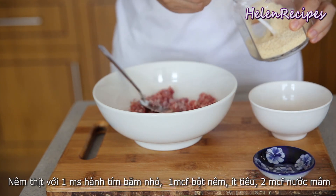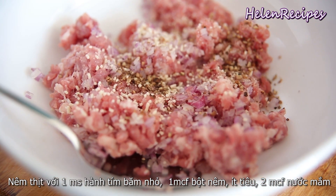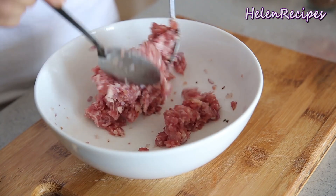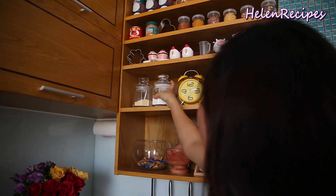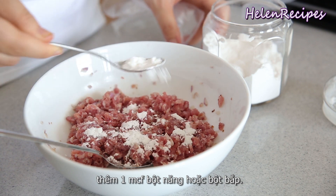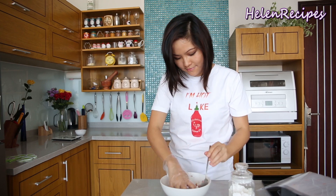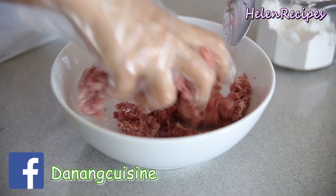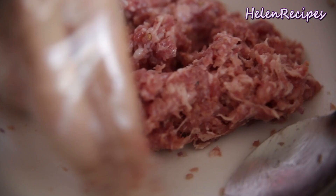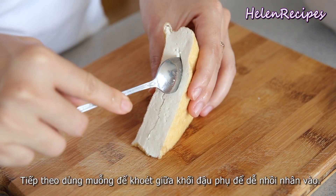Add a teaspoon of chicken stock and some black pepper, and two teaspoons of fish sauce. Also add about a teaspoon of tapioca or cornstarch. Wear gloves to get your hand in there and give it a little squeeze and massage so the meat will bind together well.